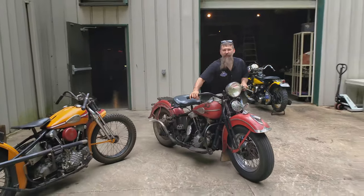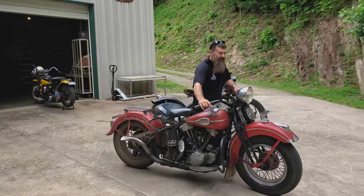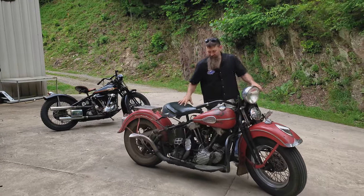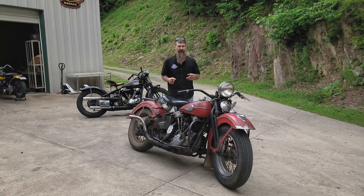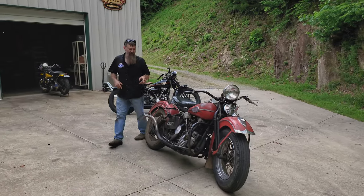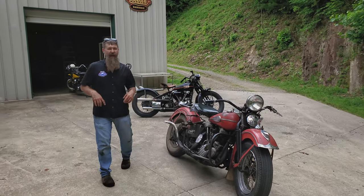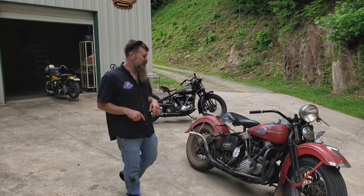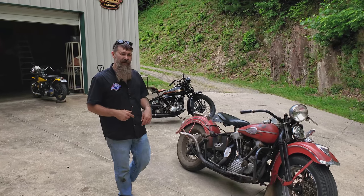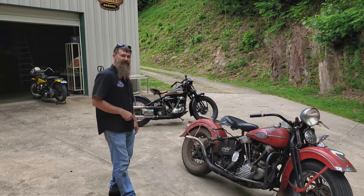Welcome back to Wheels Through Time. I hope you guys are having a great summer. We've been having an absolute blast on our Drive For History event, firing up historic machines and keeping history alive. Many of you guys know just how rare these machines are and how important it is to continue to tell the story of the American motorcycle. If you guys like to do your part and help keep us the museum that runs, check out driveforhistory.com.